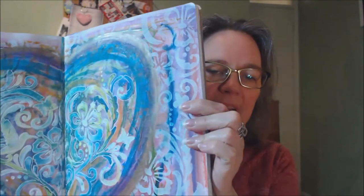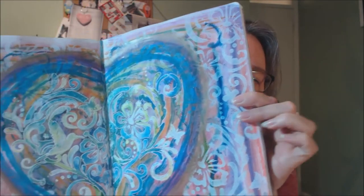I came across some old video footage and I realised that it was this art journal page. So today I am going to share with you the process. So let's get started.